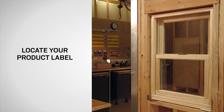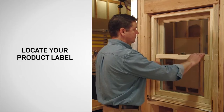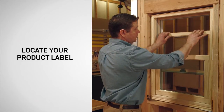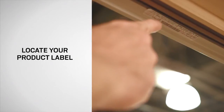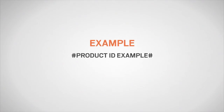From the interior, every A-Series double hung window has a permanent label containing a unique identification number. The label on a double hung window is located in the upper sash head jamb track. The product ID number may be five to nine digits long, depending upon the age of the unit. On replacement parts, the product ID is the set of numbers that appears before the first hyphen.